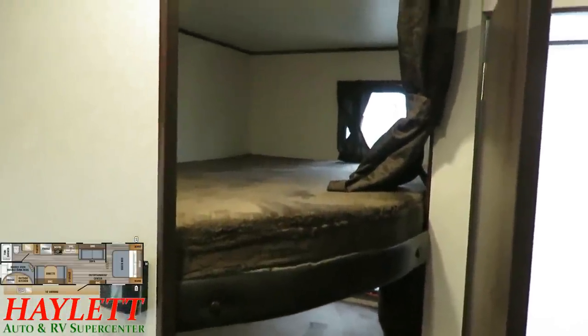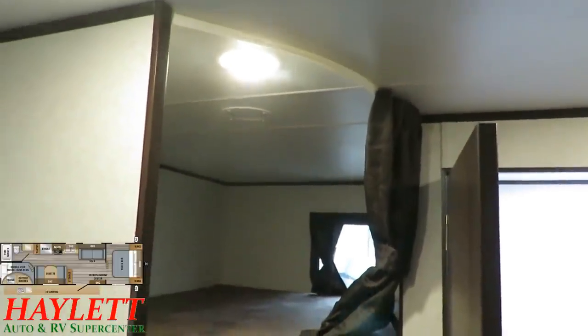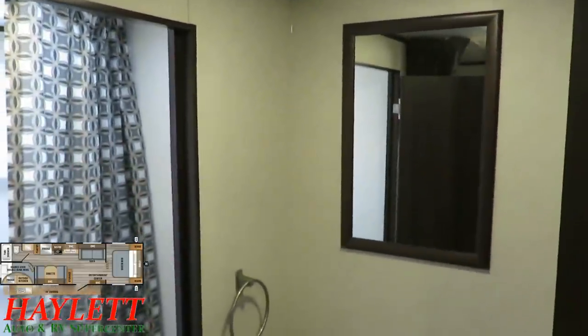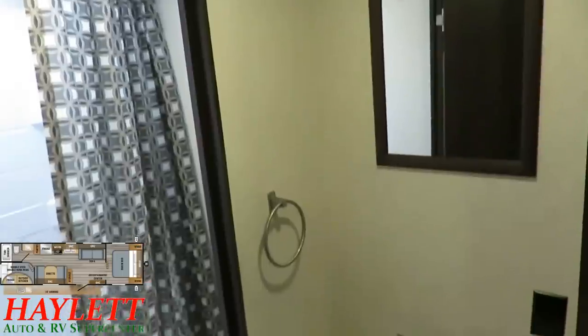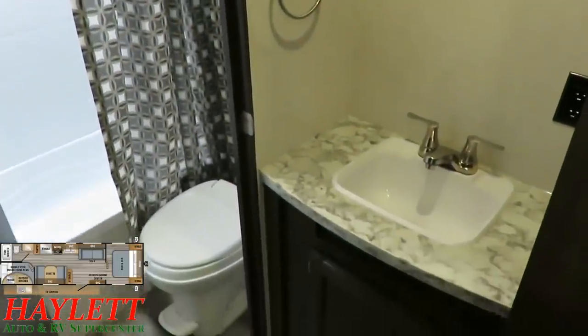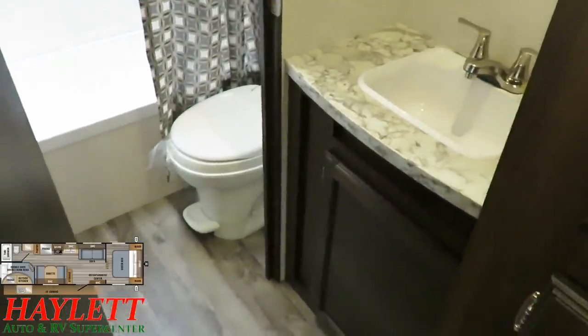Little detail things like the individualized curtains for the top and lower bunk give you that extra ounce of individual kiddo privacy and control. Very handy if maybe you've got a teen or a preteen in the mix who needs some privacy — they need a little moment to decompress and can just sort of have their own little retreat.